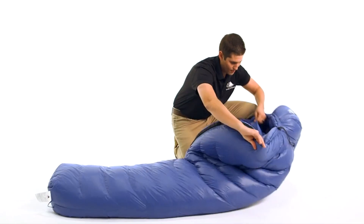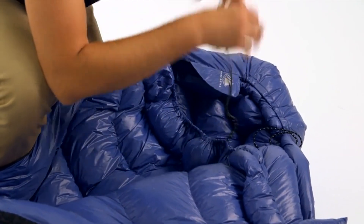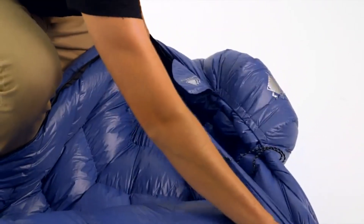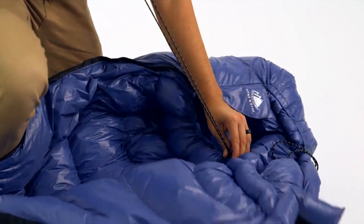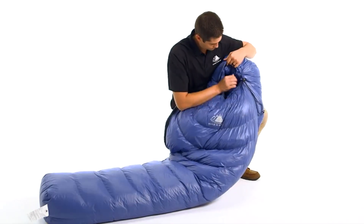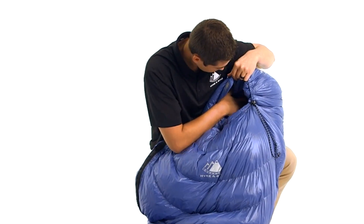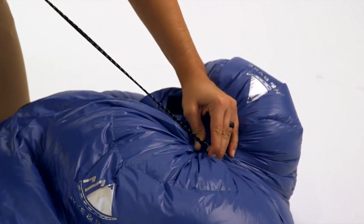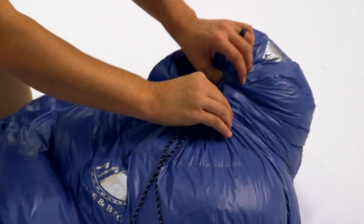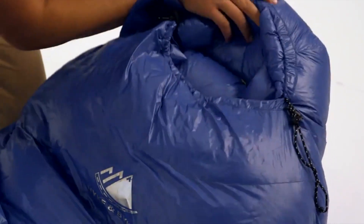For additional temperature regulation, the hood area has multiple draw cords that can be adjusted to provide optimal thermal management. To retain the most body heat, there is a shoulder baffle that can be cinched around your neck to keep out cold drafts. The hood is specifically designed so it can accommodate a small camping pillow when the draw cord is un-cinched, or when fully cinched it seals around the face to create a comfortable, secure cocoon that keeps your ears, head, and neck warm in the coldest weather.